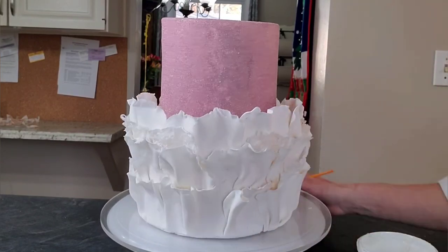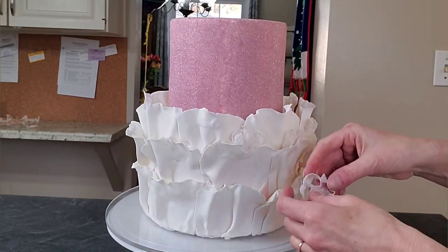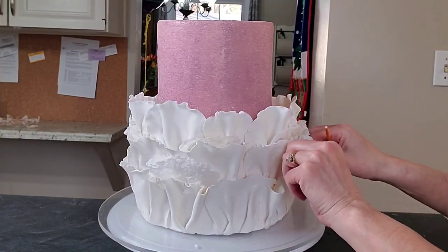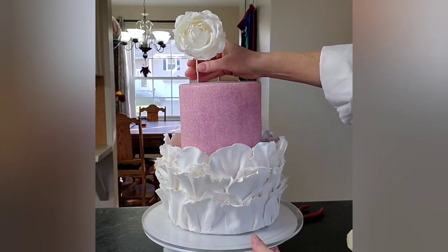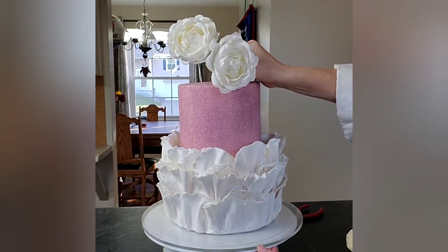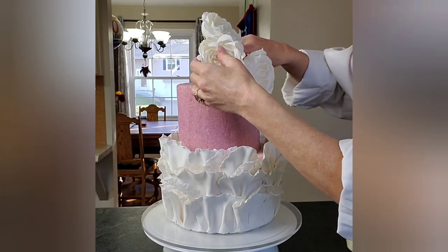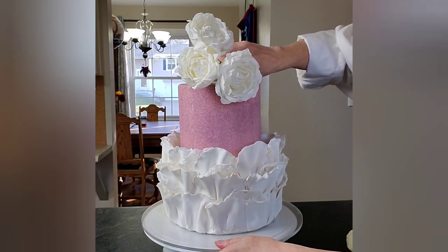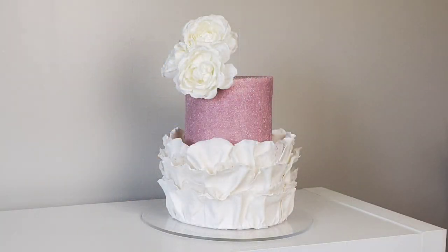I'm just using a little piping gel to attach the lace pieces with a brush. For a finishing touch I'm adding some silk roses. I wanted to use fresh flowers — I had purchased some — but they wilted the day of. So I did have to resort to my silk flowers again. The wires are just wrapped in floral wire and I placed them in. If you feel better about it, go ahead and put a straw in the cake before you place your flower in for extra protection.